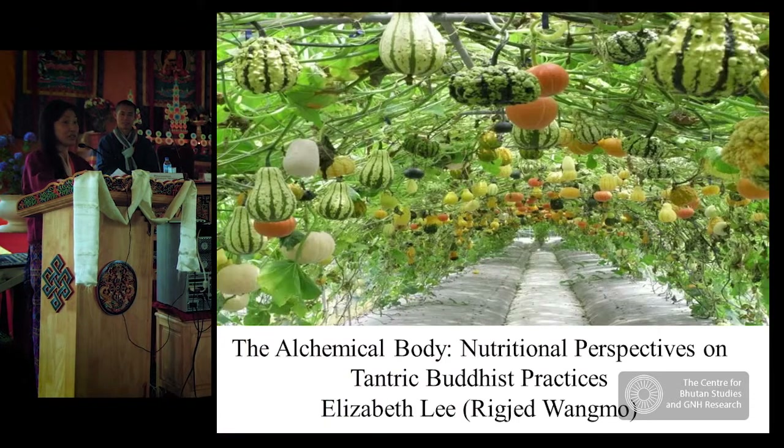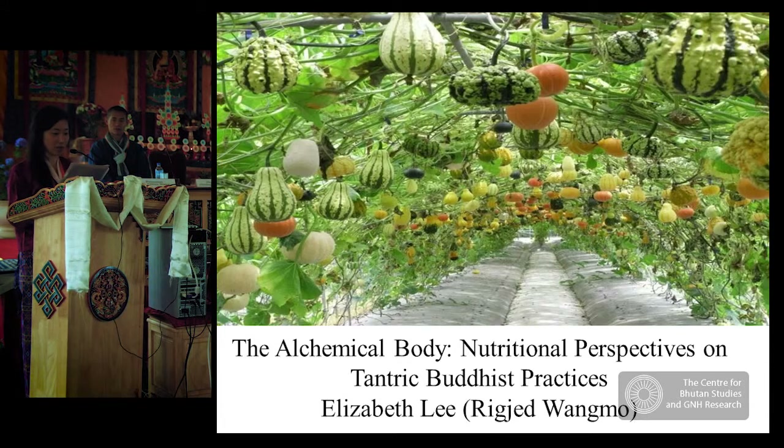This is a kind of lazy exercise that I do every day, and it's very efficient. Today my topic is about a nutrition perspective on Tantric Buddhist practice.